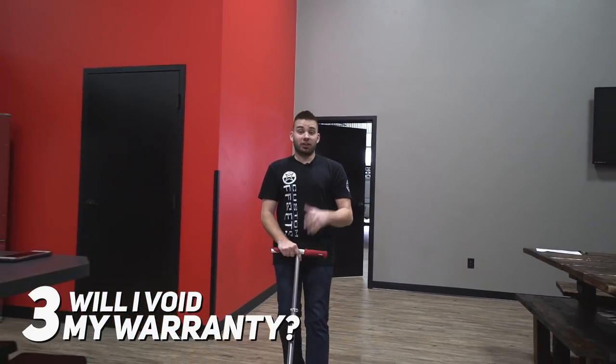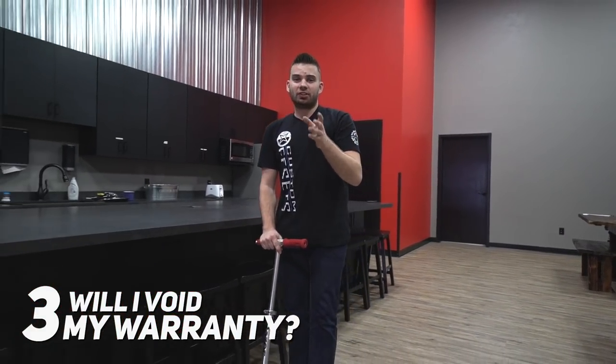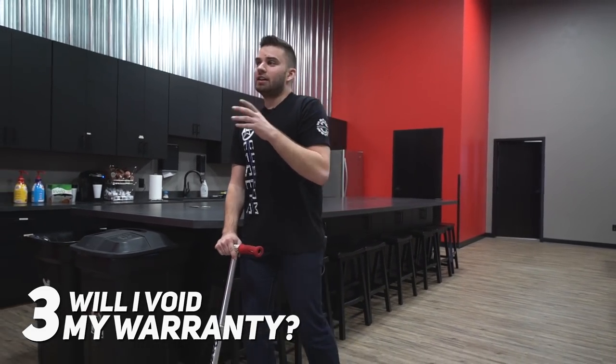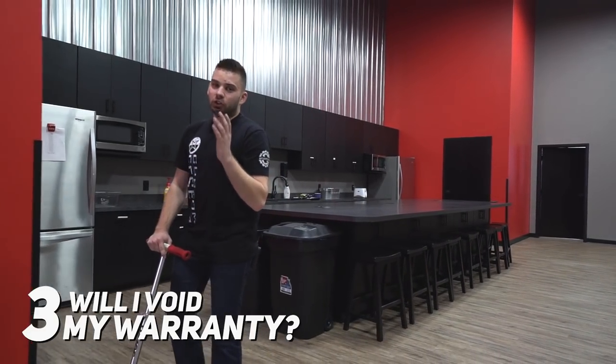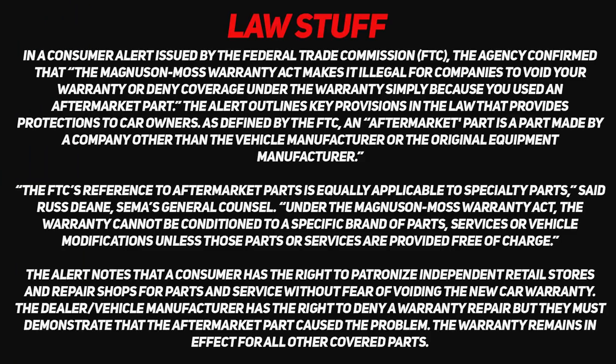Myth number three is that if you buy a lift kit, you're gonna instantly void your warranty. Well, that's not the case. A lot of companies like BDS actually have a team of lawyers on staff to fight those claims, because it's actually a law that a manufacturer can't void your warranty based on an aftermarket part. And if you wanna read that mumbo jumbo, you can pause the video and watch that here.